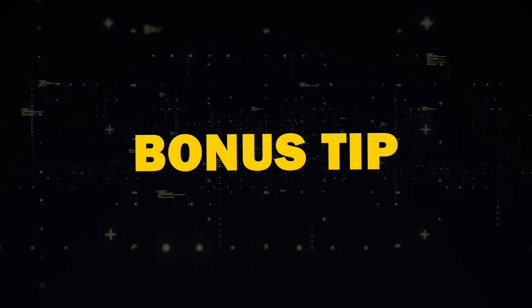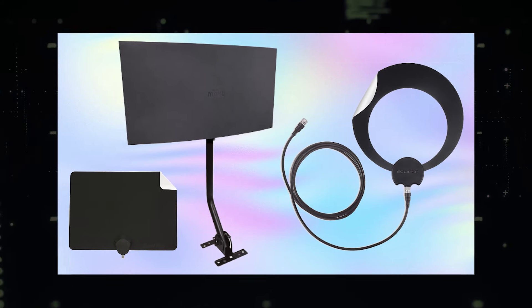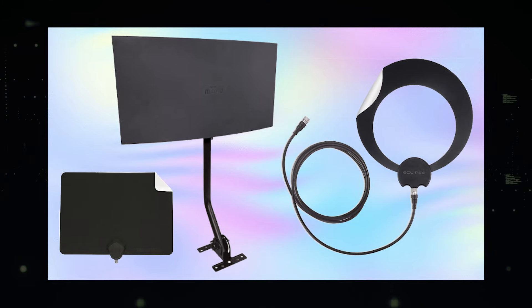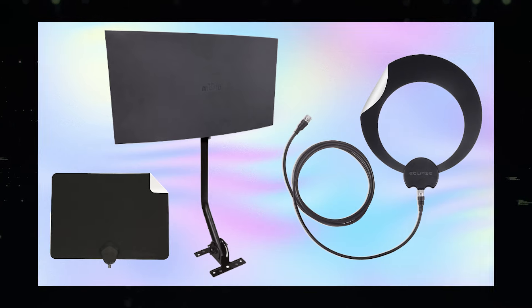A bonus tip would be to get a reliable TV antenna. I'll put a link in the description below for one that's very reliable and offers a lot of different channels. You can hook this antenna up to your TV to get local channels.